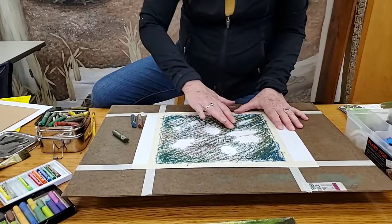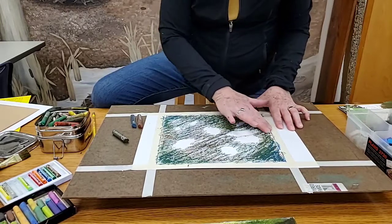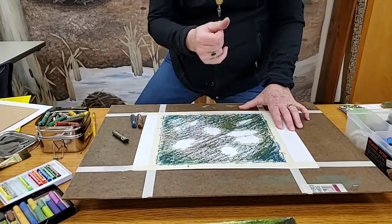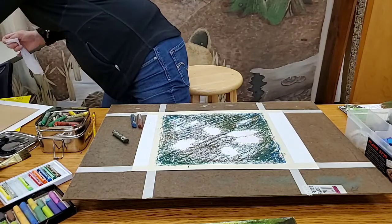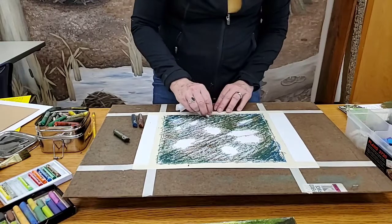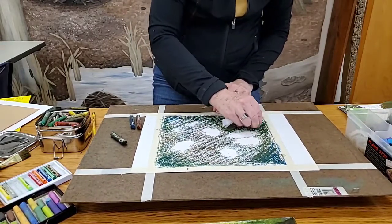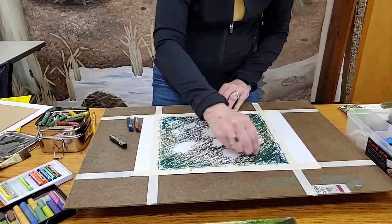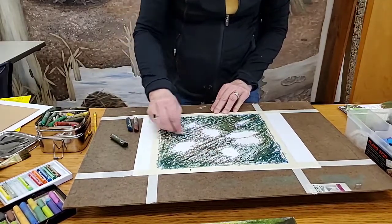Now I'm going to use my fingers. Remember, you're going to get messy using pastels. If you don't like that, you can use a little tissue instead. I'm going to grab a tissue right now and just rub that in — kind of blend it in a little bit. We're building up the painting.